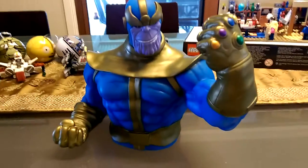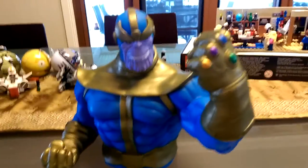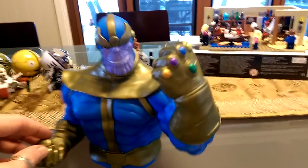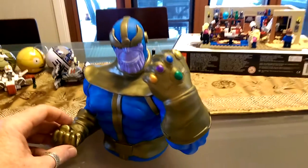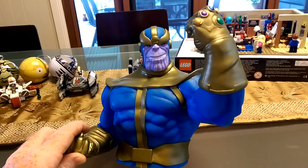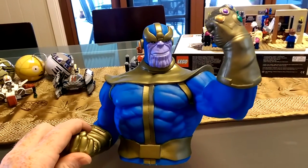They do look great because they literally are fantastic busts. And this guy here, as we all know, is Thanos. He's got the Infinity Gauntlet on — you can see all the gemstones there. He's pretty much giving you that pose of 'I've got the glove, you're all in trouble now.'